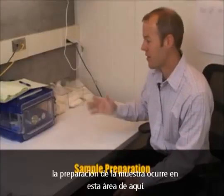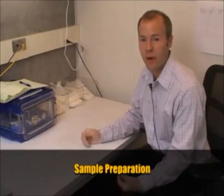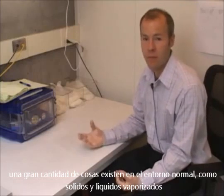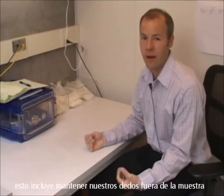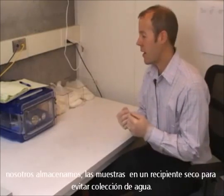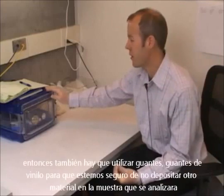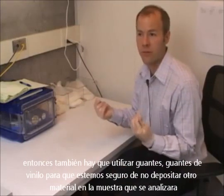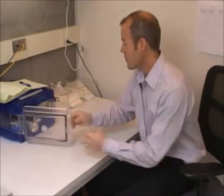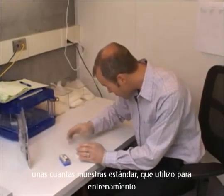The sample preparation happens in this area here. Because we're putting a sample into a high vacuum environment — 10 to the minus 5 millibar — a lot of things that exist in the normal environment as liquids or solids can be vaporized. So we want to keep the sample as clean as possible, which includes keeping our finger oils off of it and also any condensation from the air. We store the samples in a desiccator box to avoid collection of water on them, and we also glove up with vinyl gloves to make sure we don't deposit any material on the sample.